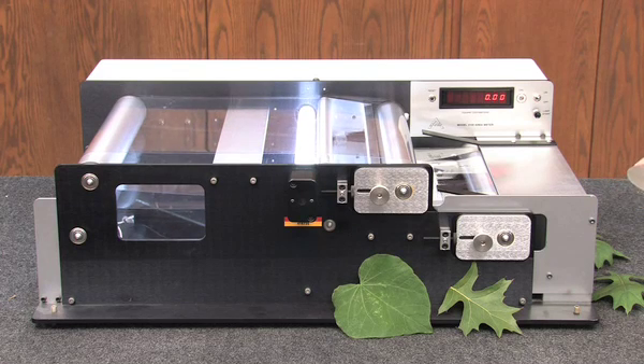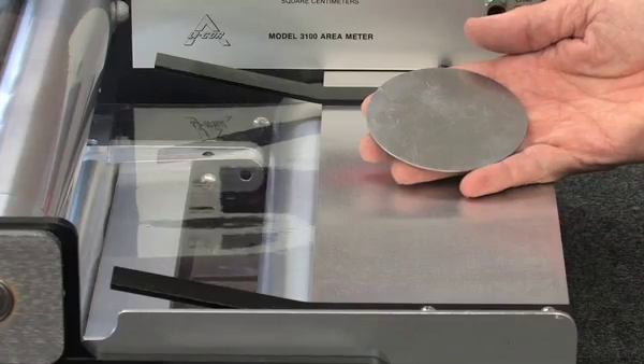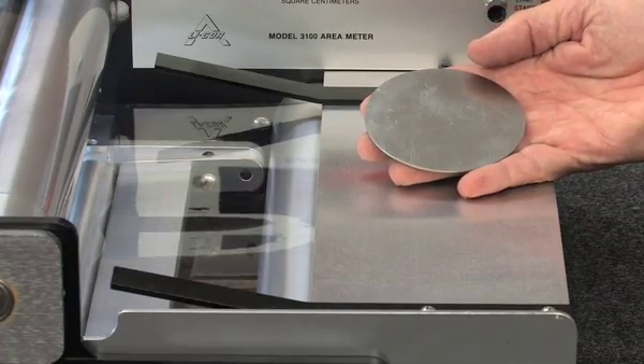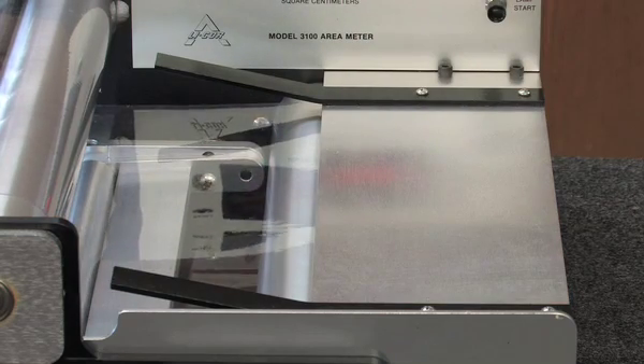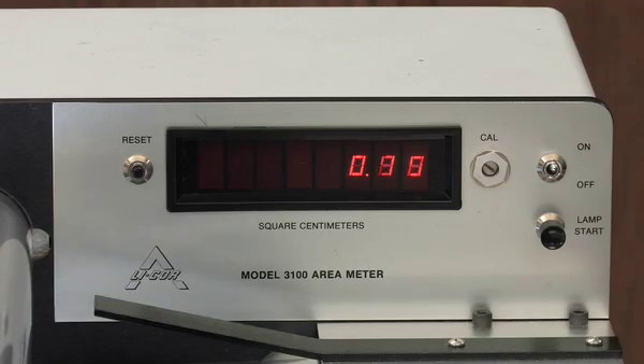Initially, we should check the calibration of the area meter by using a 50 cm² disk. Simply place the disk on the belt and observe the value on the display. A value within 49.8 and 50.2 is acceptable. The calibration is quite stable and class users should not attempt to change it without notifying the instructor.